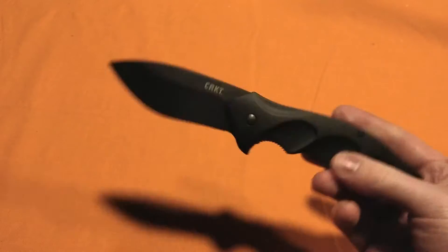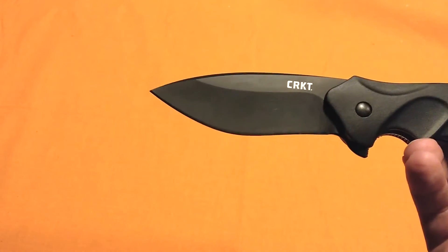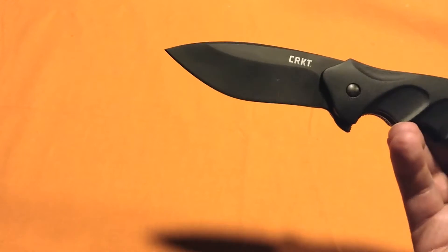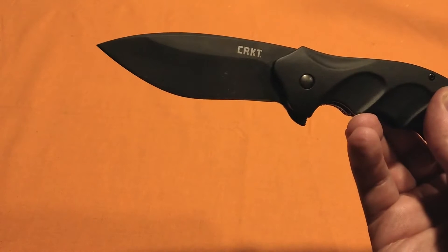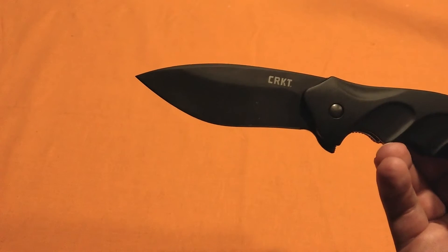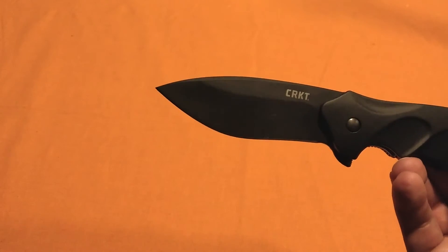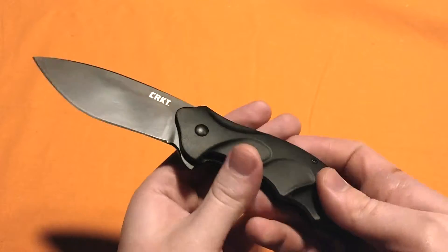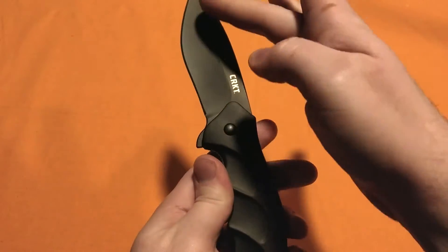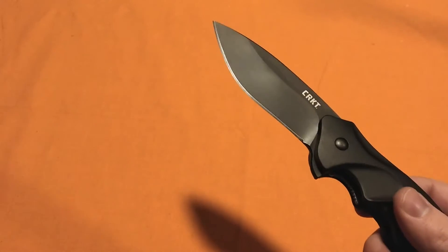Let's get the specs down first. A blade length of 3.55 inches, handle length of 5.17 inches, making the overall length 8.75 inches. And if you add 3.55 to 5.17, you'll get a different number, but that's what their website says. I think it just has something to do with how adding the different lengths together is different from the overall length — that's just the specs I read.